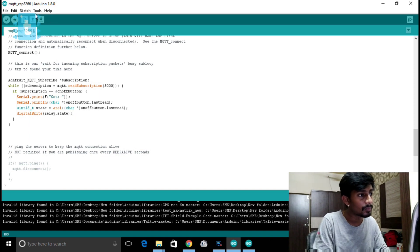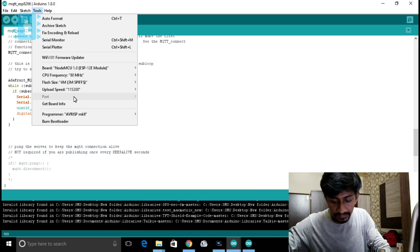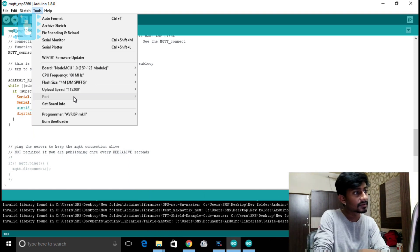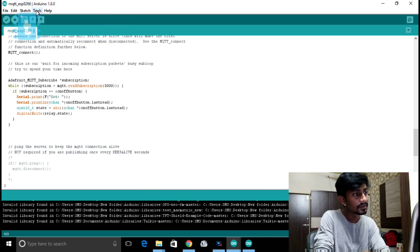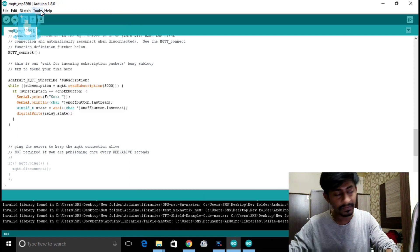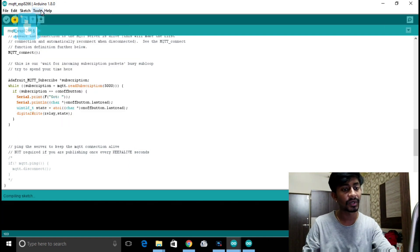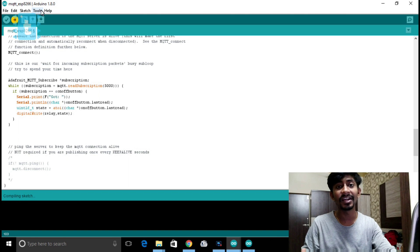Confirm the board and port settings, fix a loose wire, and upload the code. We're done with the hardware side as well.